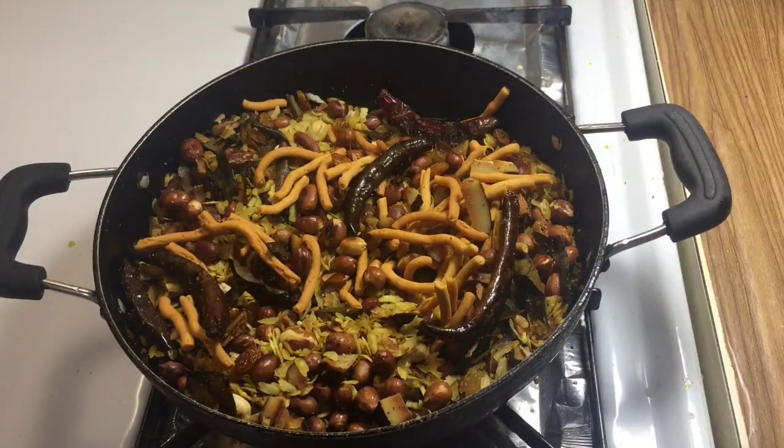Let's remove it from the bowl. Make it at home and tell me how my recipe looked. If you haven't subscribed to my channel, please don't forget to click the bell icon. Thank you very much.